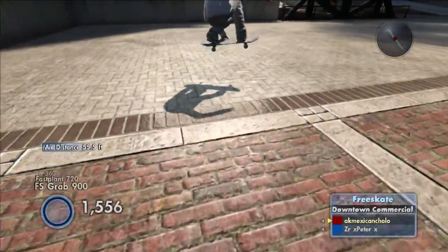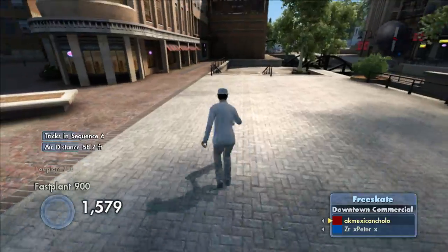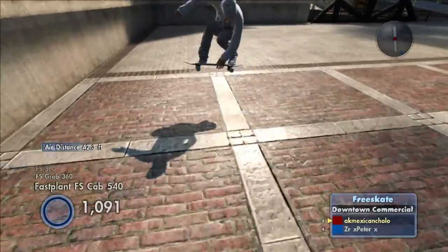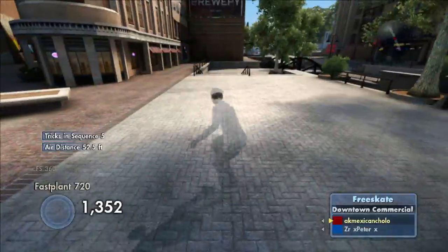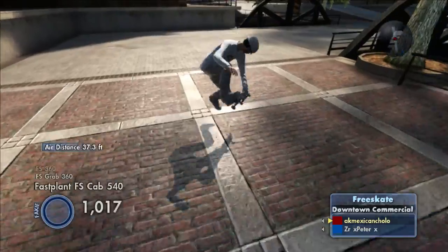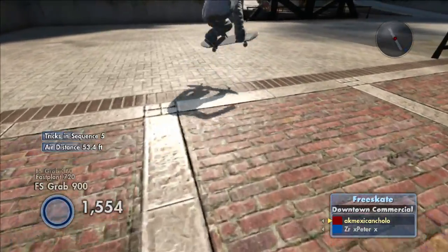So the simplified version, as I've said, is just let go of the foot plant button — either X or A — right before your foot hits the ground. If you let go of X or A when your foot's actually on the ground, it's too late. You've got to do it slightly before.